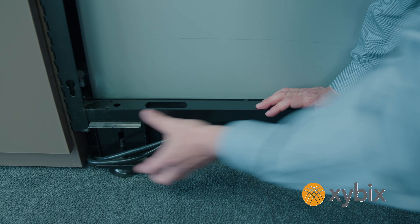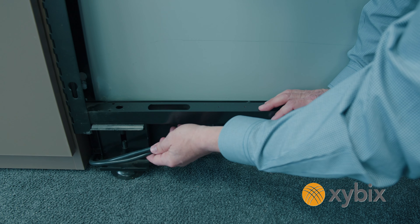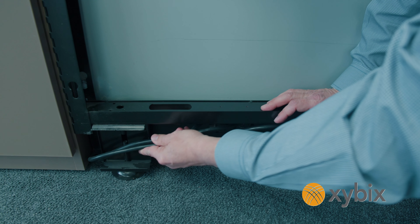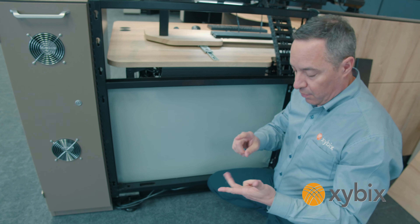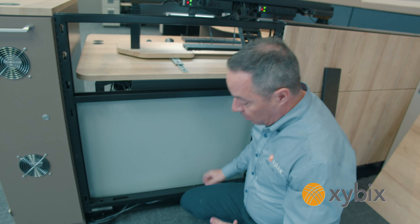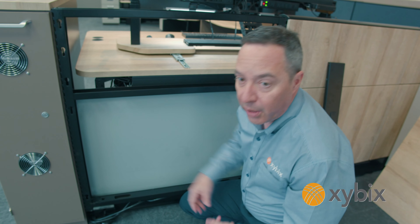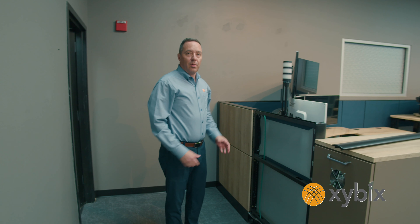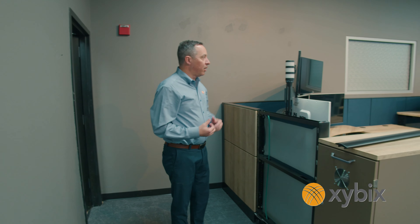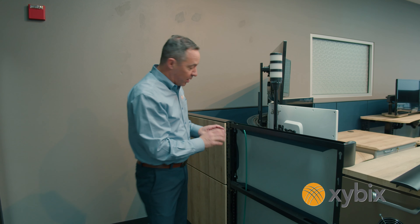I'm going to pop off this bottom tile and it's the same setup as up top. In this bottom section we've got room to run electrical. In our showroom here I'm just running electrical from the wall with a power tap, but we can run conduit through here, we can run the grounding through here — we can probably fit 10 to 15 conduits. So we can feed power from one station to another station if you're not on a raised floor.